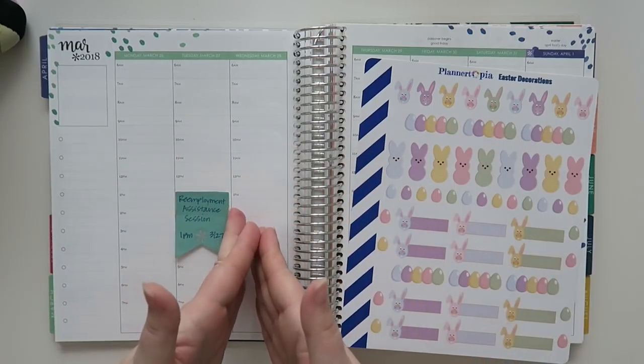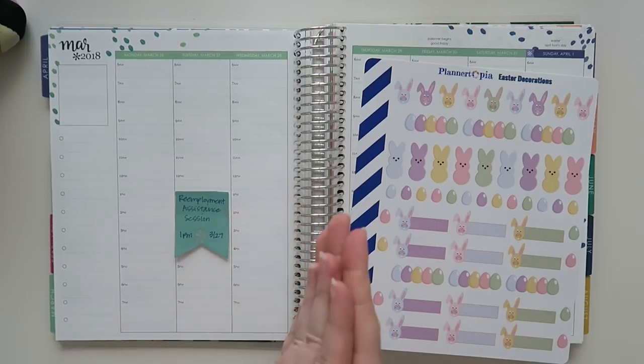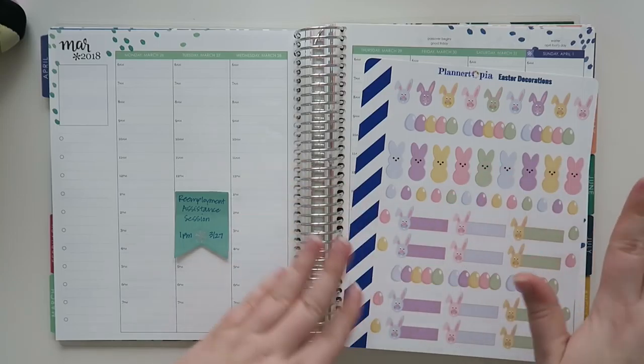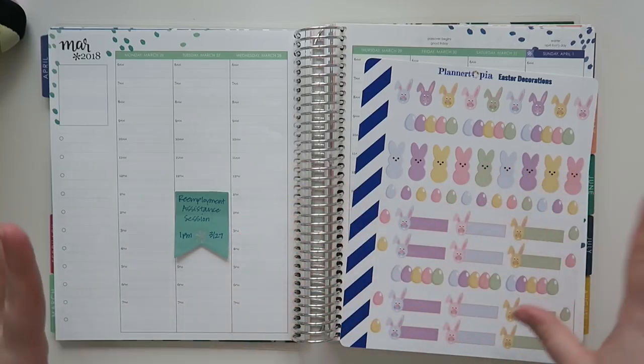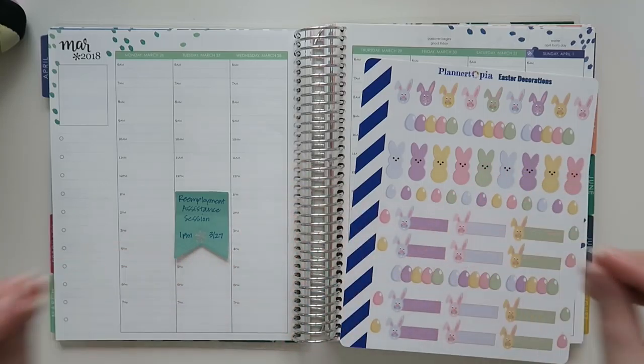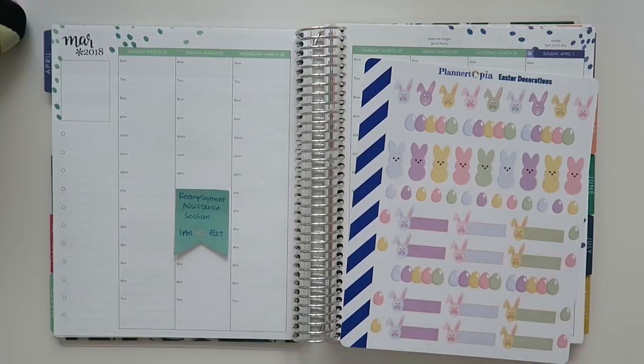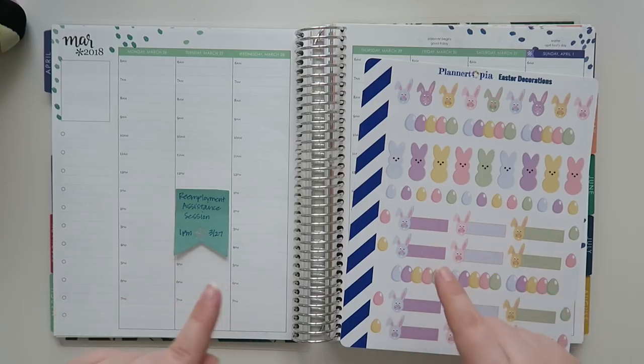I know today is actually March 28th, which is when I'm filming this, but we're going to back-plan just a little bit and push through some of the other plans I have for the rest of the week. I'm going to film this, edit this, and get this up today for you guys. But before I do that, I need to find some washi tape because I forgot to grab it, so I'll be right back.